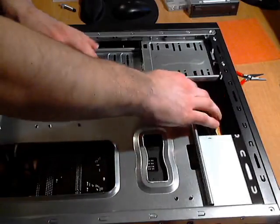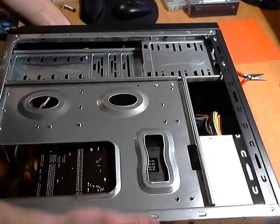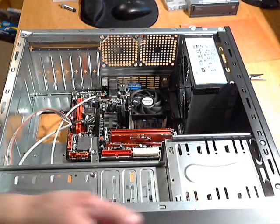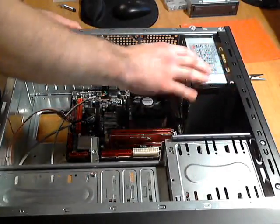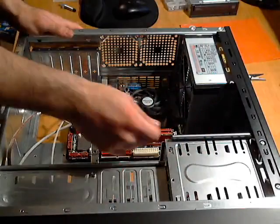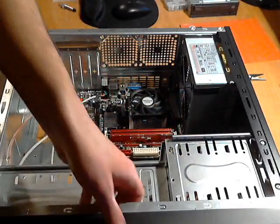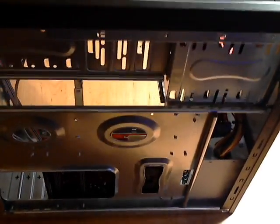It's pretty much open all around back here so you can feed your wires through, zip-tie, or do cable management however you like. What I like to do next is put the DVD drive in, because I don't hook up any power or data wires for any of the drives until I get all the drives in. That way I can figure out which drive to plug into which port on the motherboard.